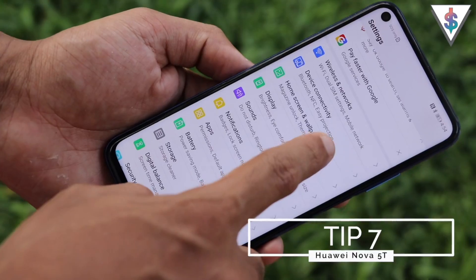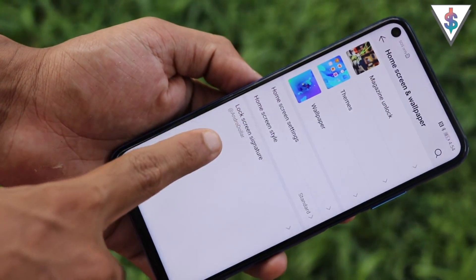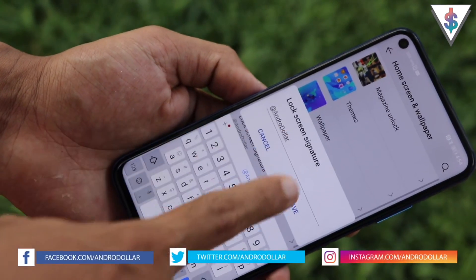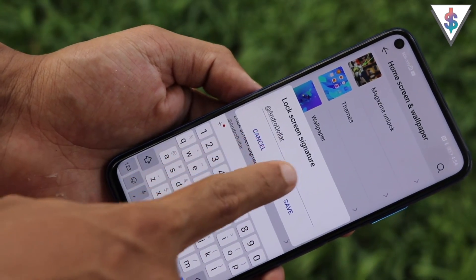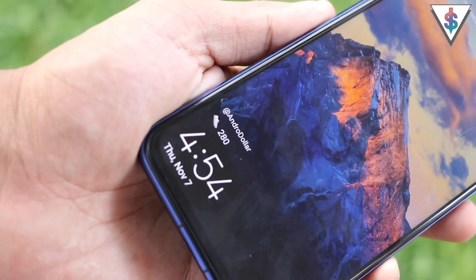Next, let me show you how to set a lock screen signature on your Nova 5T. Go into Home Screen and Wallpaper, and from there you can set the lock screen signature to any text you want — for example, I've set mine to 'Android$'.